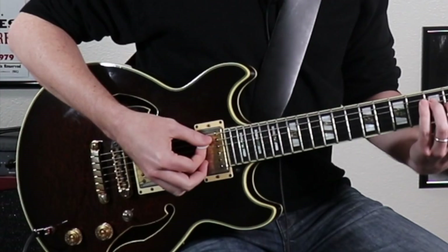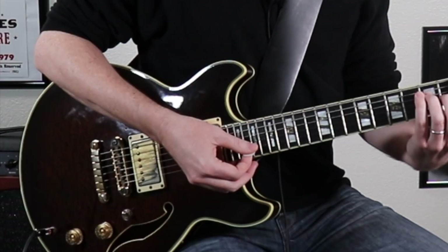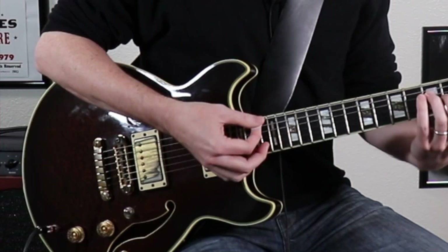All the examples we'll be playing today are going to require a little bit different right-hand technique than you might be used to. Instead of playing down here in the normal place we strum, we're going to play up on the neck a little bit to get a real nice warm sound. Also the chords are going to be using kind of a brush technique, a real slow movement — like a drag across the strings instead of a quick strum. It's going to be that kind of motion.